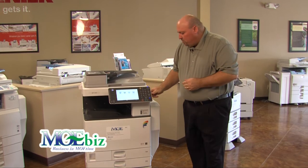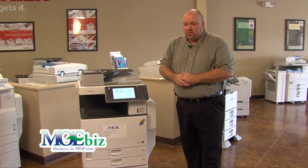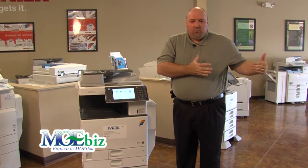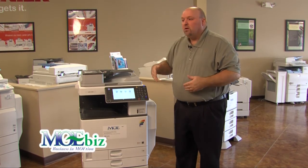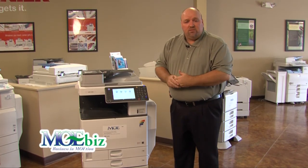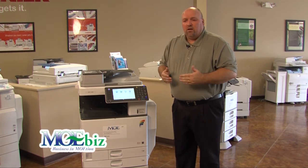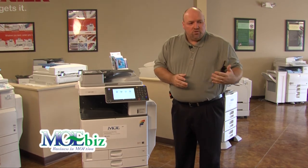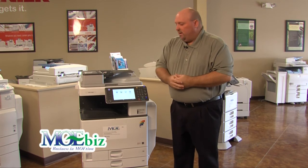The device also features a walk-up USB stick or SD card slot. You can print directly from a USB stick, which is very convenient for sales reps or outside visitors who need to print documents without access to a computer. As long as the file is a PDF, TIFF, or JPEG, they can print directly from the device — very accommodating for real estate professionals, insurance adjusters who've taken damage photos, and similar use cases.